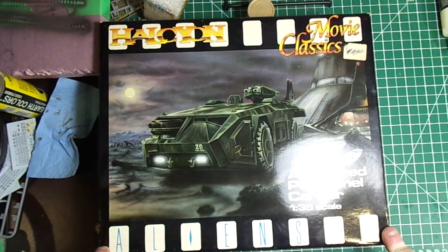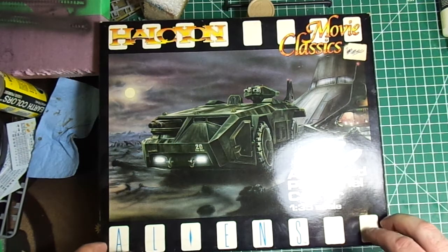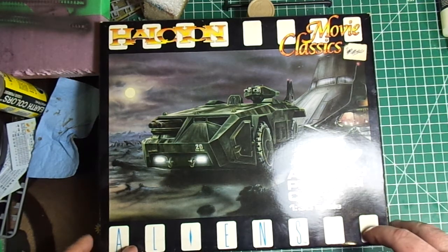I've temporarily backburnered my anti-aircraft diorama. It was just too tedious for me just now, and this is a far simpler build, as we'll see shortly.